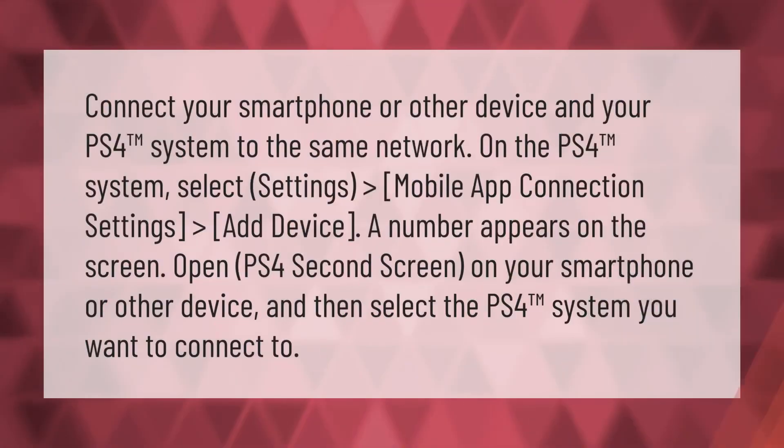Connect your smartphone or other device and your PS4 system to the same network. On the PS4 system, select Settings > Mobile App Connection Settings > Add Device. A number appears on the screen. Open PS4 Second Screen on your smartphone or other device, then select the PS4 system you want to connect to.